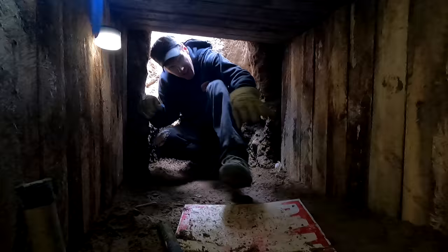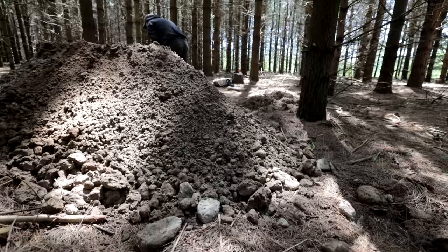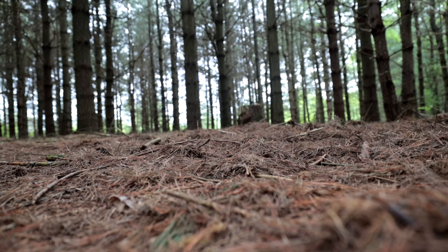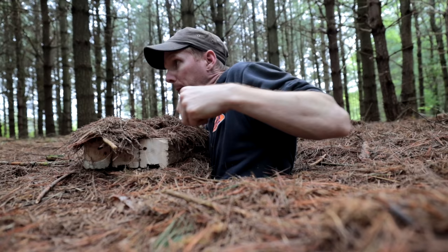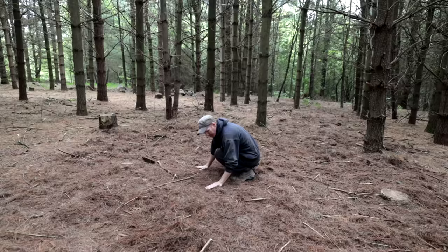One bucket at a time, dig dig dig dig dig dig all day long, dig dig dig while I sing this song. Could you tell where it is? The idea is that it's perfectly concealed, so when you're in it and there's an enemy coming by, you're not going to be found. You can't even tell it's there.